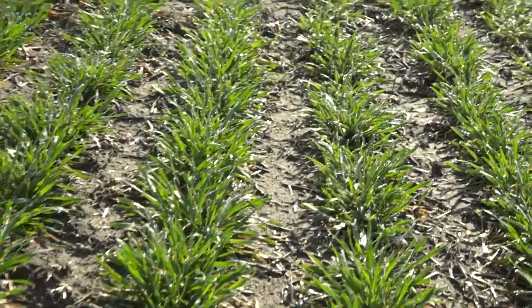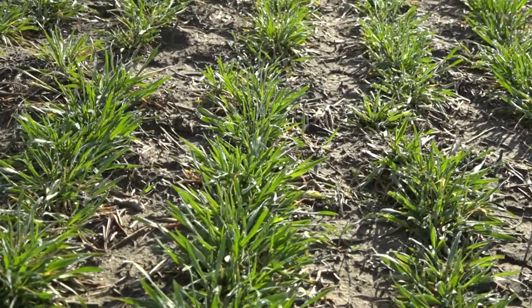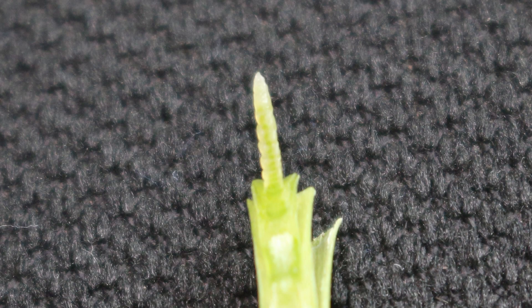The optimal time is what we call first hollow stem. This field that we are at right now is already greening up. At this point, a very tiny head or the reproductive point starts to develop below the ground at the crown level.